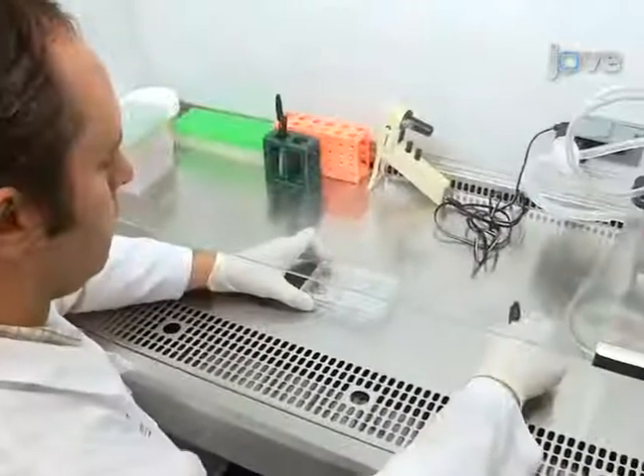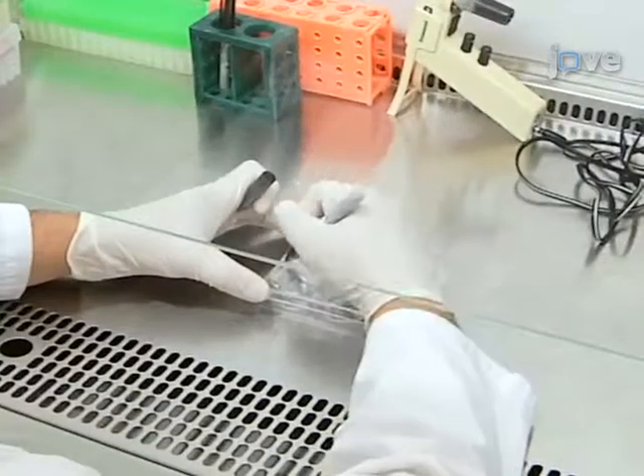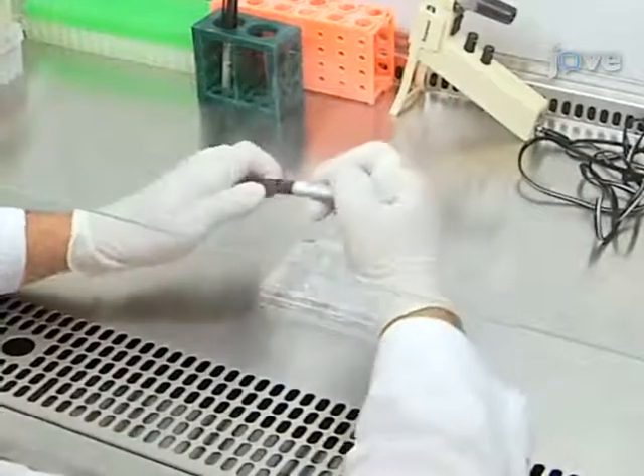Begin the procedure by labeling each well of a tissue culture-treated six-well plate appropriately for each cell line or condition being investigated.